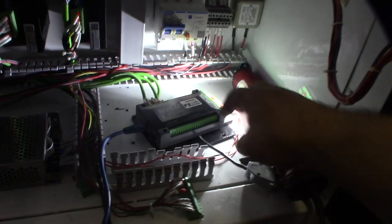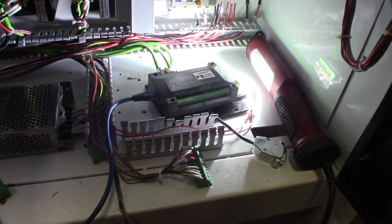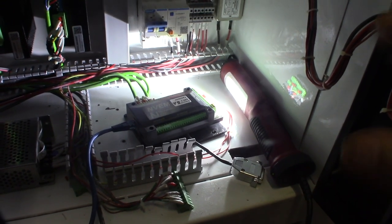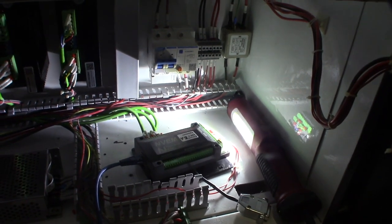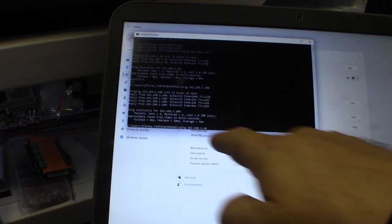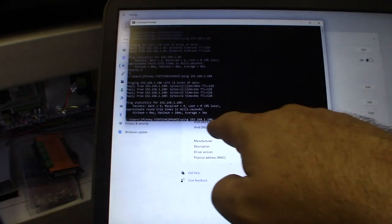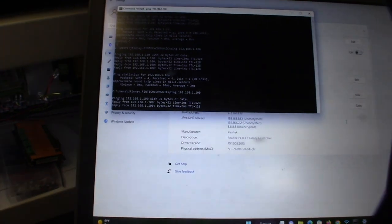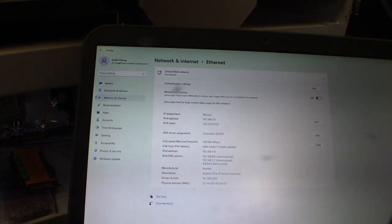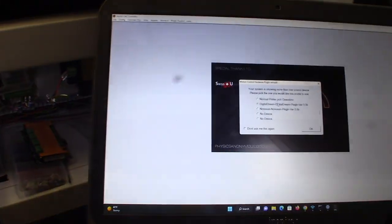Before I have this thing bolted down, I'm going to test the axes. I'll grab my laptop — I normally use it as a tester on site with customers. One thing I've learned about these Nova Sun products: you need to statically set your computer to 192.168.1.10, and the NVEM is on 192.168.1.100. Let's get Mach 3 going — Digital DM 3.0.